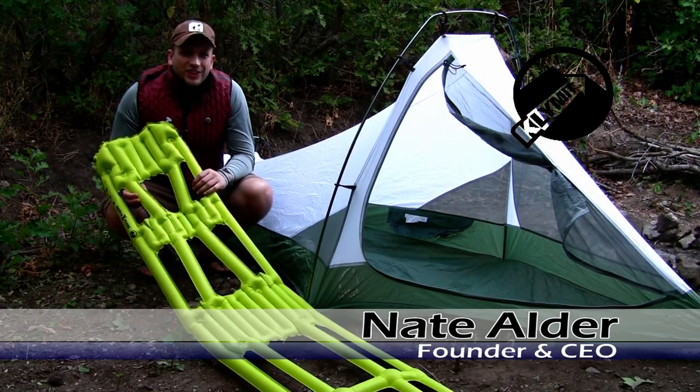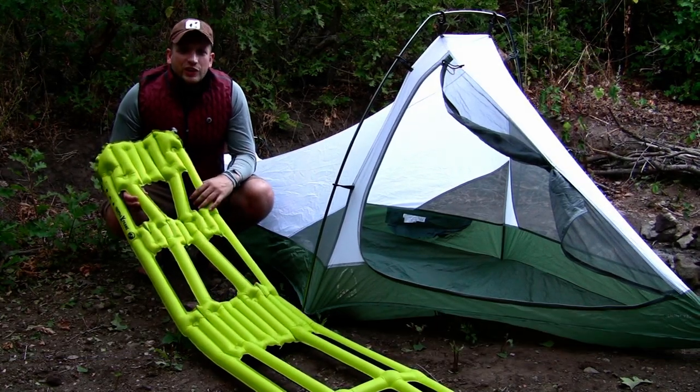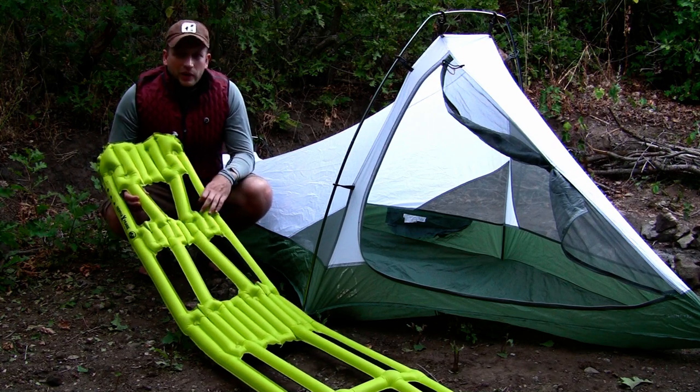Hi, my name is Nate Alder, founder and CEO of Climate. I'm here to show you how to use the Inertia X-Frame Ultra Lightweight Camping Pad.